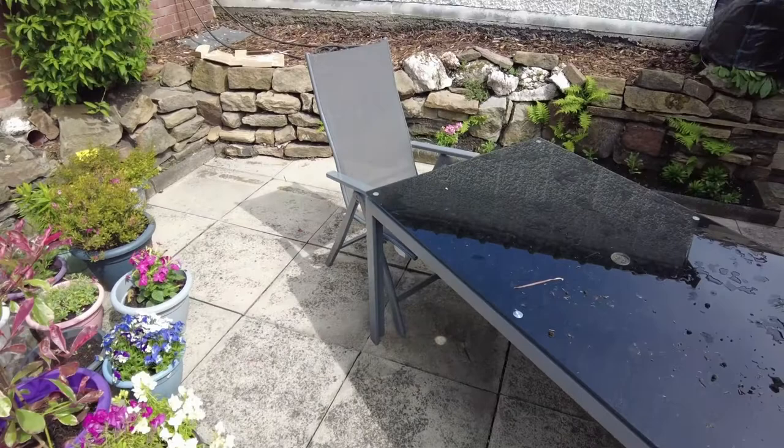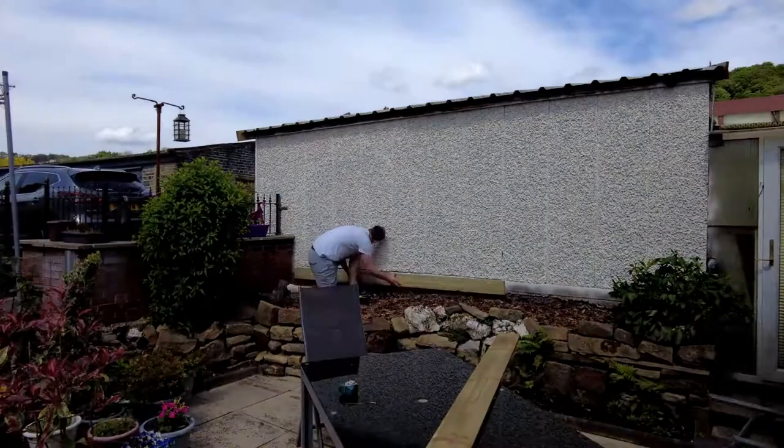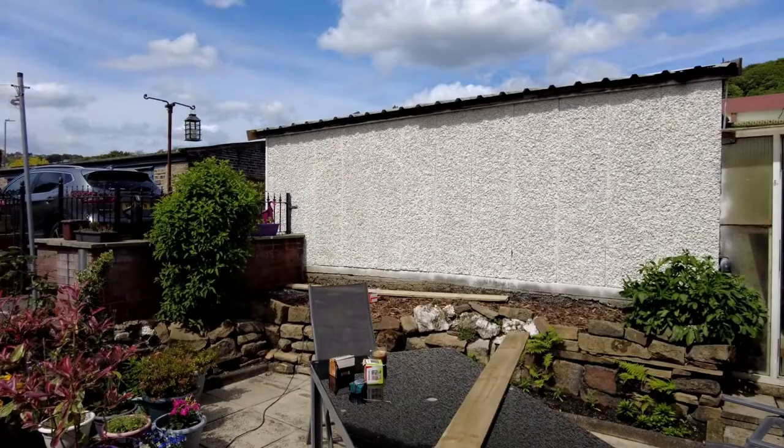This is with two coats on now. We're sticking with two coats — it's got quite good coverage on the garage wall. Now we're putting some gravel board at the bottom just to make it look nicer and protect that bottom section.